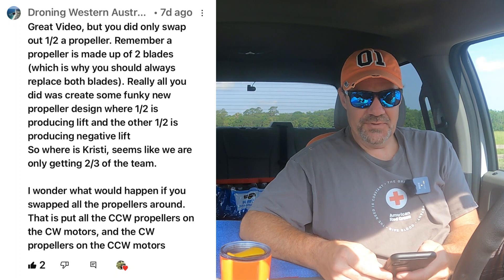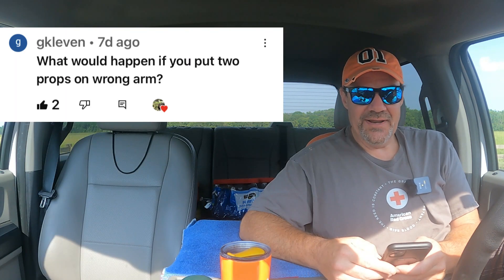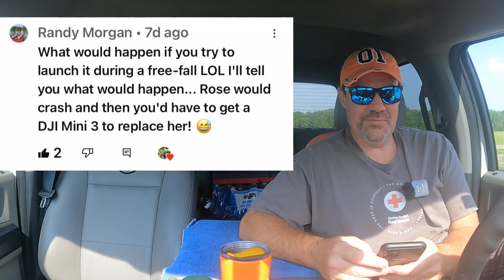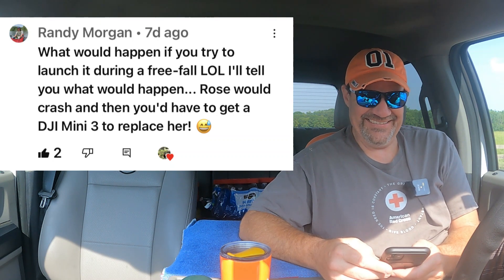Droning Western Australia said: I wonder what would happen if you swapped all the propellers around — that is, put all the CCW propellers on the CW motors and the CW propellers on the CCW motors. GK11: what would happen if you put two props on the wrong arm? G Rossi says Rose is drunk. And then Teeside Drone Services says the elephant in the room — why does your cat have a phone? That's funny. I think this is probably my favorite comment though, from Randy Morgan: he said what would happen if you try to launch it during a free fall? I'll tell you what would happen — Rose would crash and then you'd have to get a DJI Mini 3 to replace her. With all those comments, I know everybody was joking; we pretty much know that the drone wouldn't fly upside down because of the IMU calibration thing.